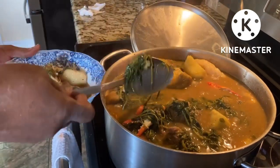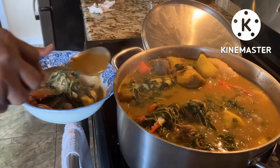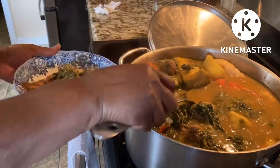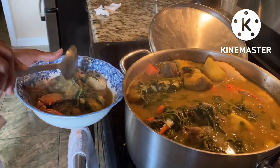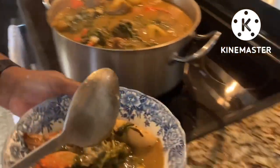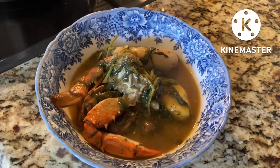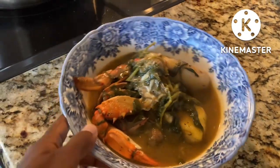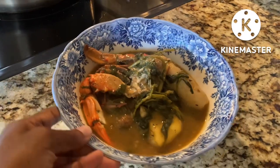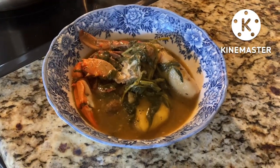That's the broth — the water, yes. Oh nice, she's making a nice bowl for herself. Oh lovely, lovely. All right, mom will be back in just a second with tasting.